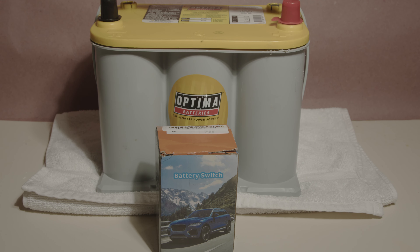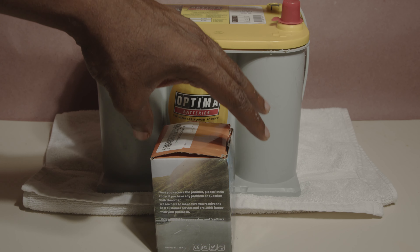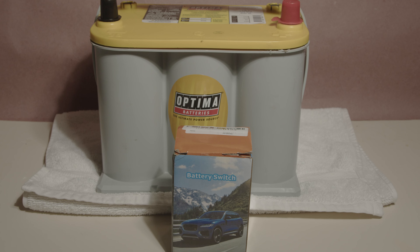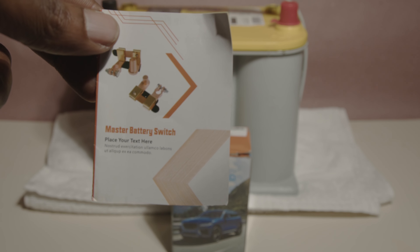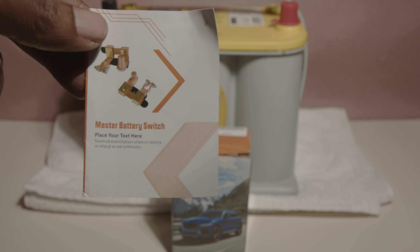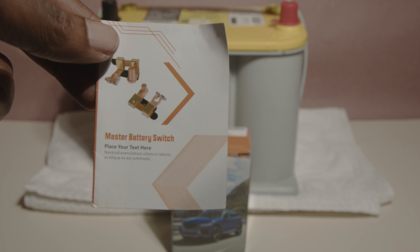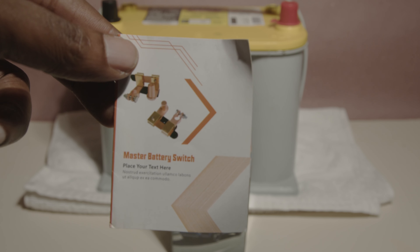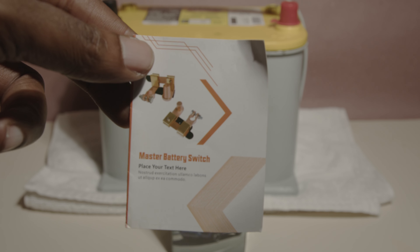It comes in very plain packaging — there is no brand or anything on here. To show how generic it is, the paperwork that comes with it says 'place your text here' at the bottom. So this looks to be a generic white label product that is ready for someone else to put their branding all over it.